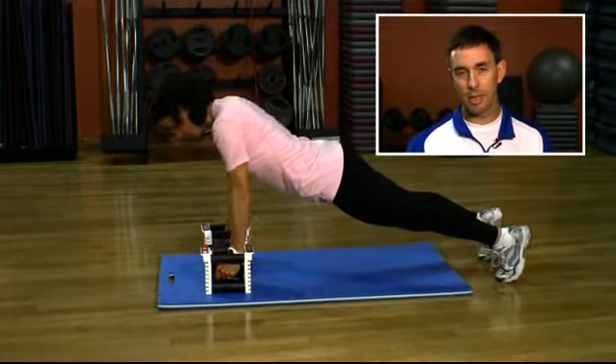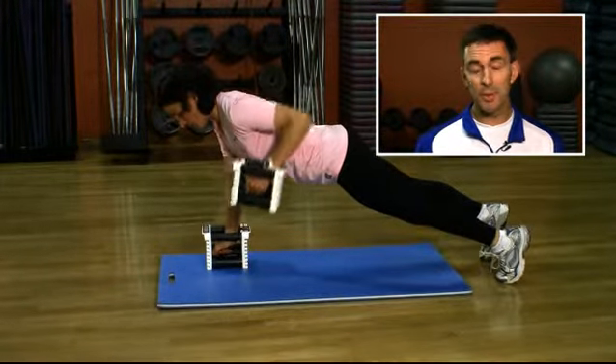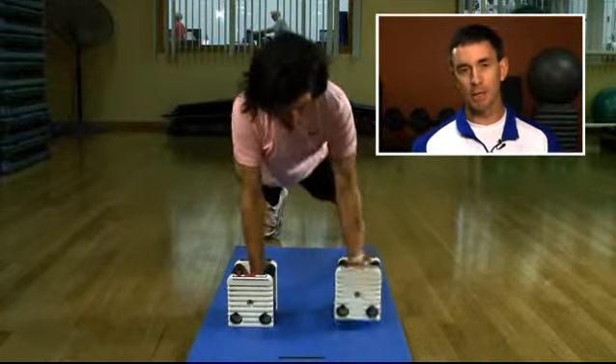The weight of the dumbbells can vary depending on the strength of the athlete and what we want to get out of it. By shifting our weight onto one arm, we're really increasing the demand on the core musculature, which is great for our stabilization. Check back next week for another Monday Minute.